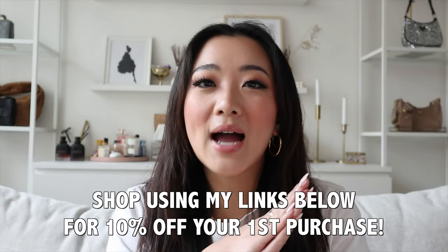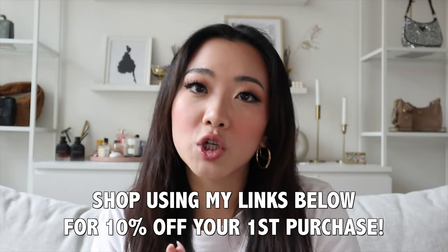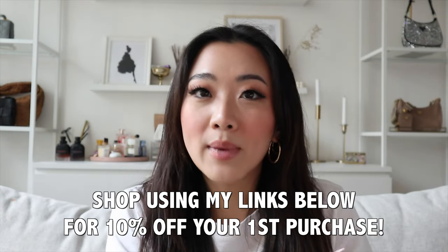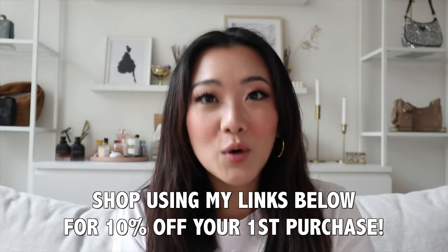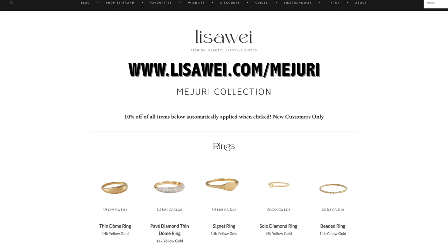As usual, I also have 10% off Mejuri. If you use the links down below, the discount will be automatically applied upon checkout if this is your first time purchase. And also, if you want to check out my entire collection all in one place, you can look at my website, lisawait.com slash Mejuri. You'll be able to see every single item I own from Mejuri and if you click on the item, the link is embedded so you can get your discount as well. So without further ado, let's get started on the rest of the collection.